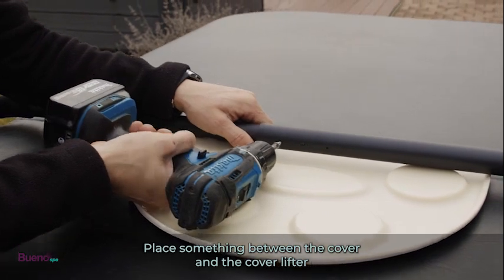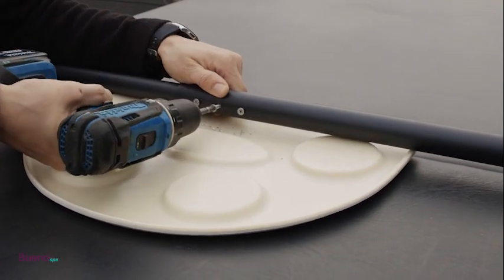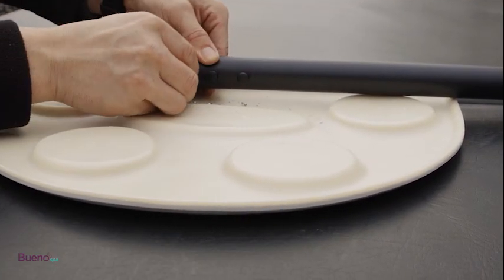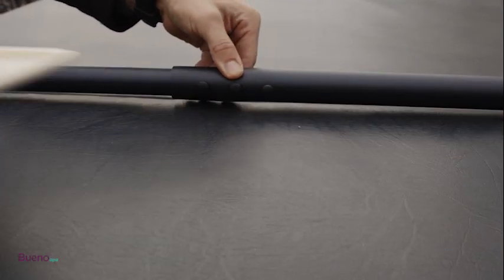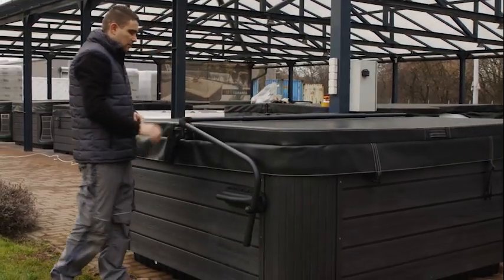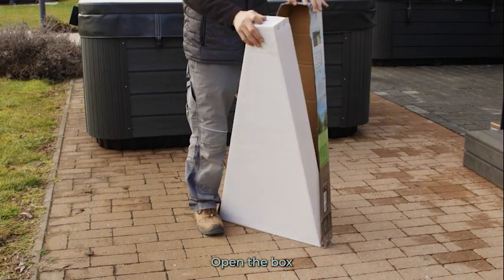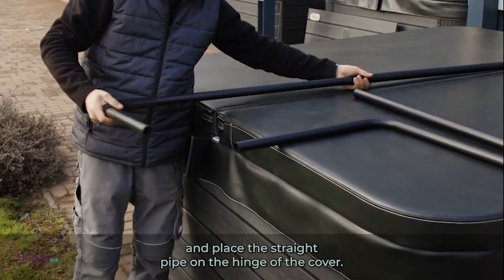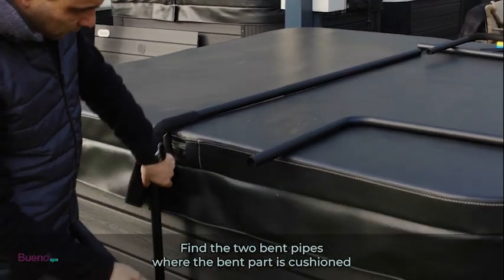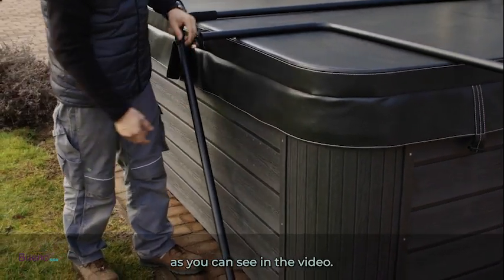Place something between the cover and the cover lifter to protect the cover from chips. Open the box and place the straight pipe on the hinge of the cover. Find the two bent pipes where the bent part is cushioned and push them into the straight pipe. Assemble the lifting arms as shown in the video.